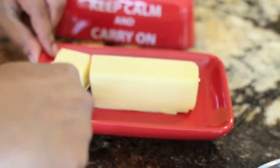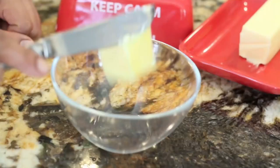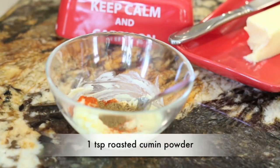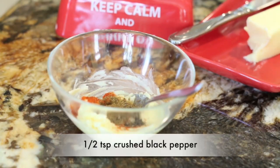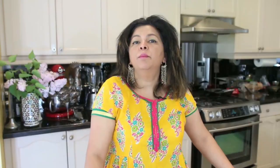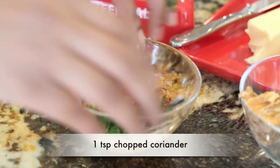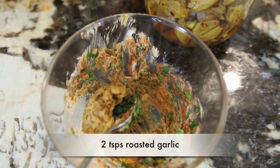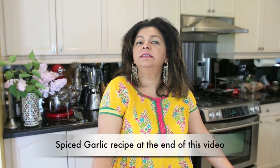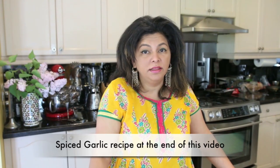While my bird is coming to room temperature, I am going to work on the spice butter. I have got a couple of tablespoons of salted butter that has come to room temperature. I am going to add a teaspoon of red chili powder, one teaspoon of roasted cumin powder, and some crushed black pepper, and mix this together really well. I am going to take a tablespoon of this and leave it aside. I am also going to add some finely cut coriander, about a teaspoon, and about two teaspoons of roasted garlic that I have crushed. I am using my spiced garlic recipe — I will leave a link to that at the end of this video and also in the description.